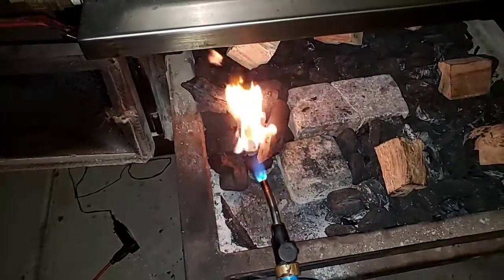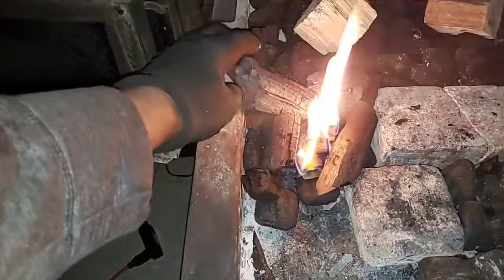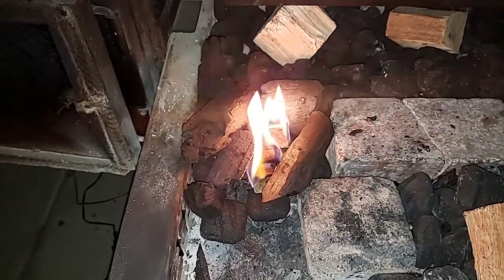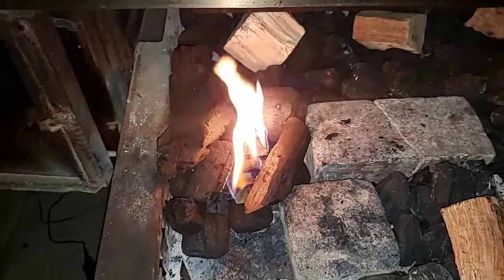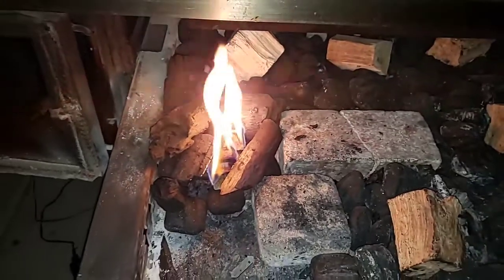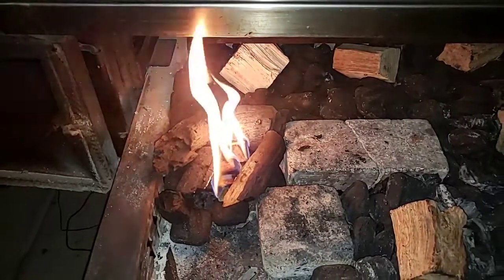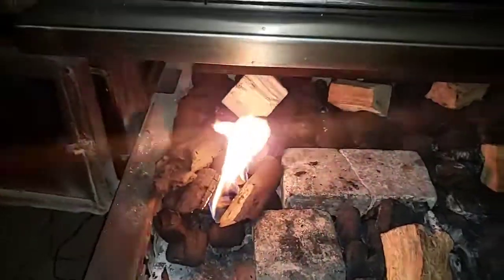It'll get it going where it'll catch — there we go. This lump charcoal is some mesquite that I've been using; you can already hear it starting to pop. We'll let that go for about a minute before I close the door up, make sure it's going good. Once I close these doors up I won't open this thing up until it's about 155 to 160 internal temperature.